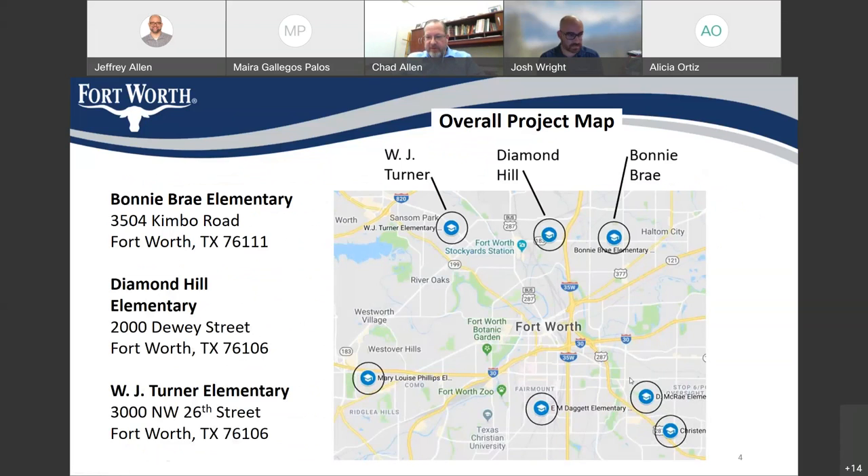This is an overall map of the project showing 7 different elementary schools. The City of Fort Worth is about to begin construction of Safe Routes to School improvements around 7 different elementary schools in the city. Tonight we're going to talk about these 3 northern schools: Bonnie Bray at 3504 Kimbo Road, Diamond Hill at 2000 Dewey Street, and W.J. Turner at 3000 Northwest 26th Street.